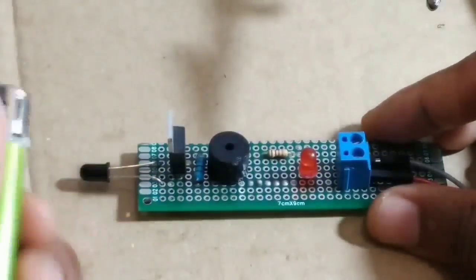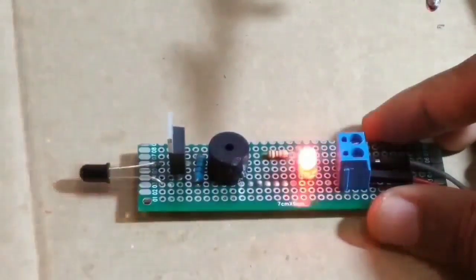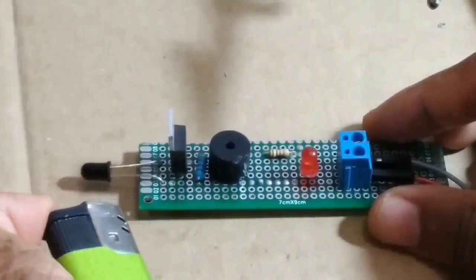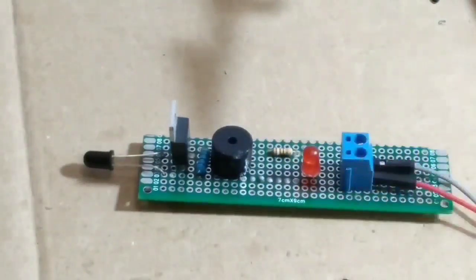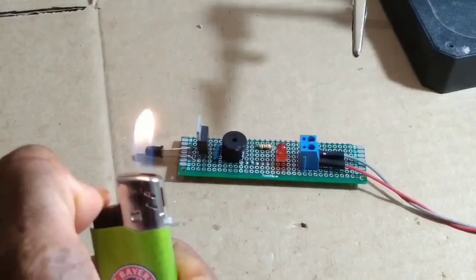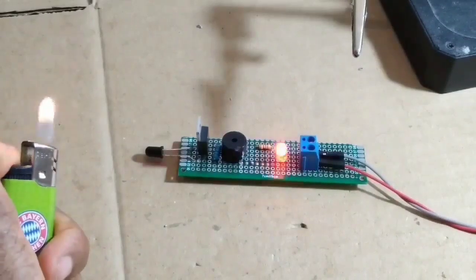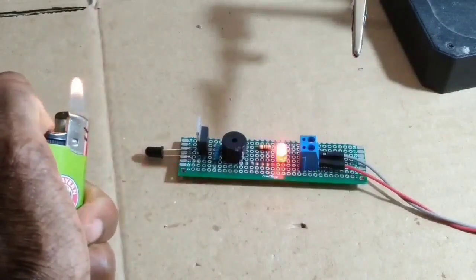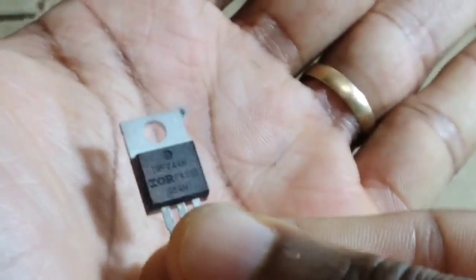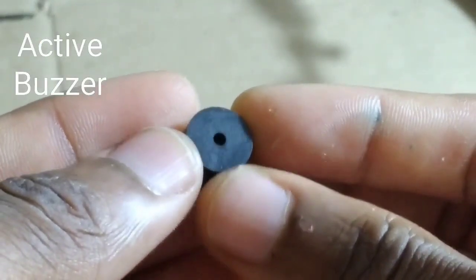Welcome to Electronic Stuff. This is a fire detector using the IRFZ44N MOSFET. As you can see it's working. You need the IRFZ44N MOSFET, a photo diode, and an active buzzer.